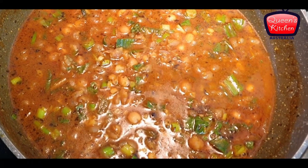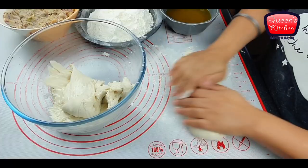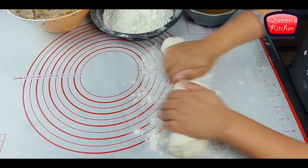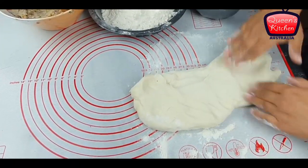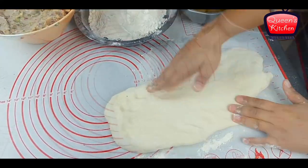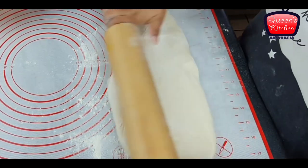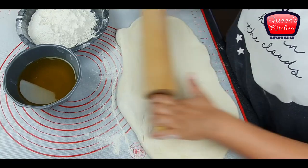Now for making the kulchas themselves. Kulcha is basically a stuffed naan bread, but it is traditionally called kulcha. I'm taking my dough which is all set, and as you can see it's very elastic — that's why the dough had to be very soft in texture when you initially make it. Don't make it very hard otherwise it won't work, as that elasticity is very important.